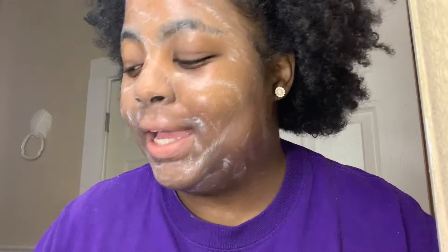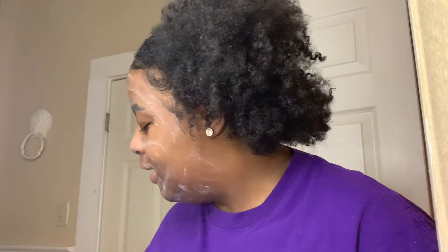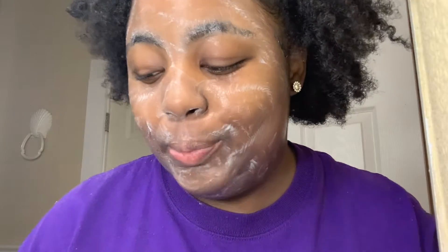Next we're going to rinse off our brush and then rinse off our face, but we're not going to dry it because we're going to put on an oatmeal scrub mask. I'll show you that in a minute.